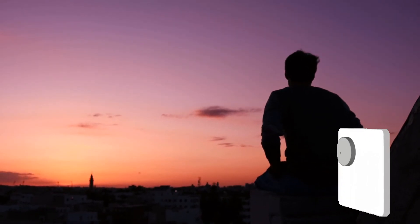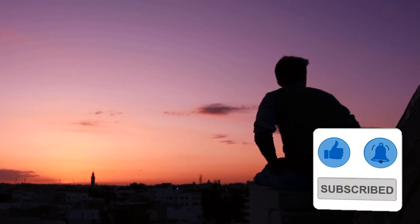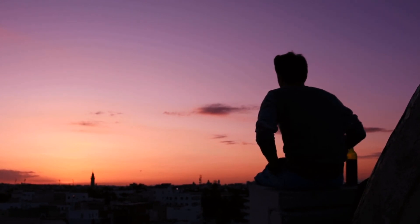That's about it for this review. I hope you found it helpful, and if you did, make sure to smash like and subscribe with notifications on so you don't miss any future videos. But with that being said, I'll see you in the next one.